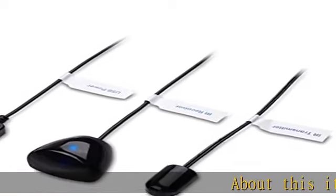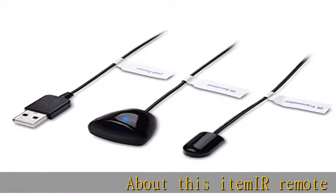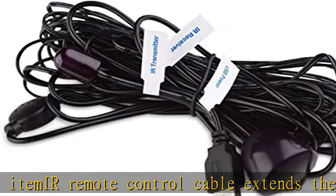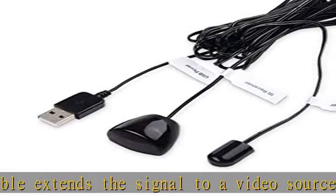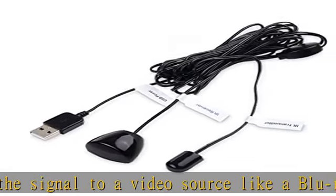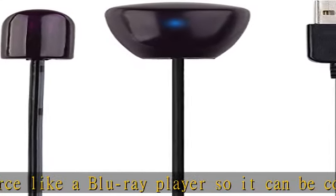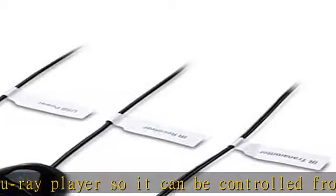IR remote control cable extends the signal to a video source like a Blu-ray player so it can be controlled from your TV. Blue LED in IR receiver bulb verifies the signal transmission. This home theater accessory repeats the IR signal to a DVD player, STB box, receiver, or other A/V source with an IR sensor.